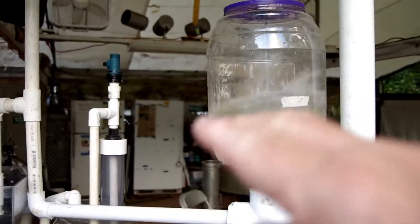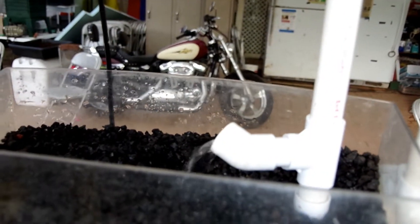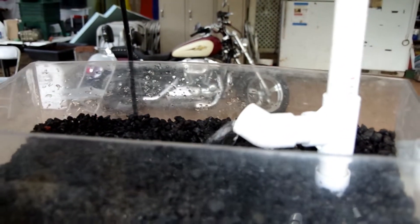Now we start filling back up. When we get up to volume — when this water gets here, equal to there — the water will start flowing again there. And it will come up to a full siphon and that will fill up the cinder bed.